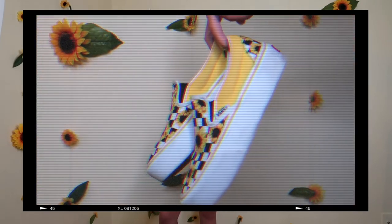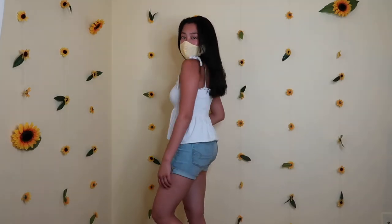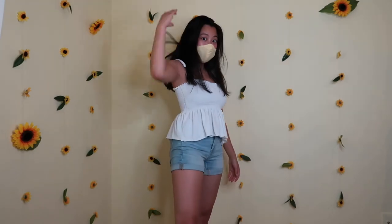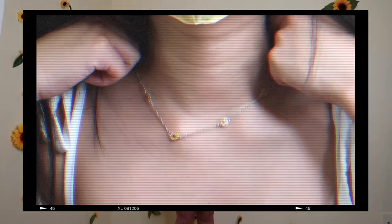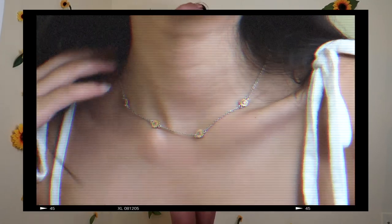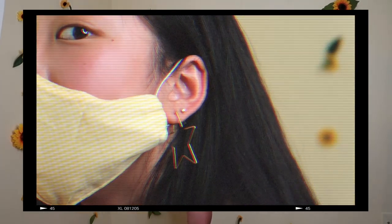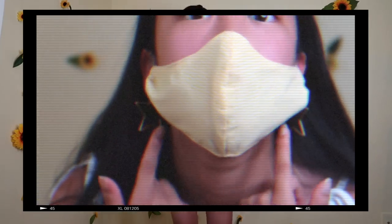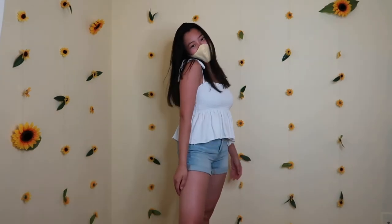The shoes I'm wearing are my sunflower Vans — they are customs, and of course I got them in platform, so now I'm maybe one or two inches taller. I'm wearing this sunflower necklace I got from Pura Vida — it's super cute, like a little choker. And these huge star earrings from Francesca's. This outfit is definitely perfect for a summer day out.